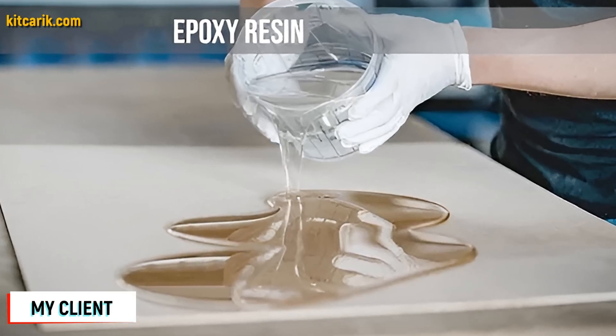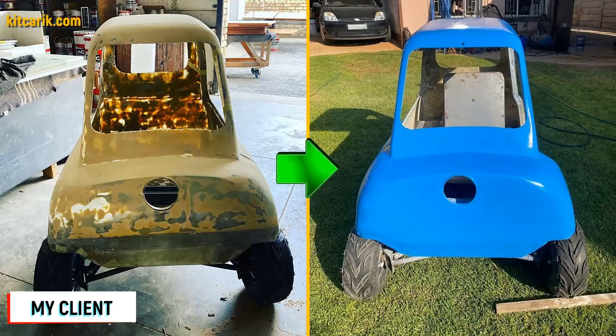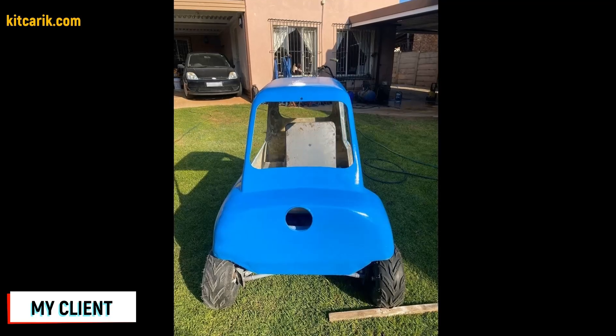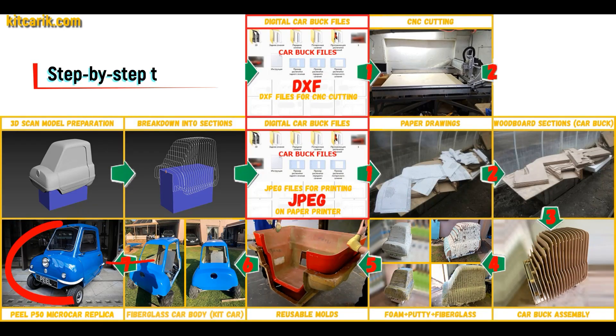All you need is epoxy resin and glass material. Nowadays it is available to everyone and there is nothing difficult about working with fiberglass. The finished fiberglass car body — the kit car — is installed on a suitable donor car or on a homemade frame.